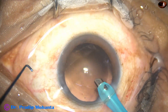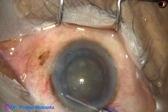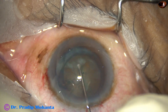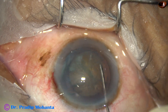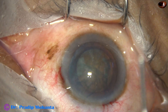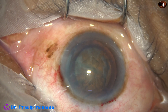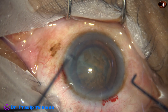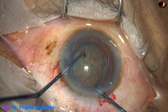And now the second video clip. Hydro-dissection is done, the nucleus is stabbed, the nucleus is rotated, the anterior chamber is filled up with visco — that is 2% HPMC. And now the pre-chopper and the sustainer are taken.